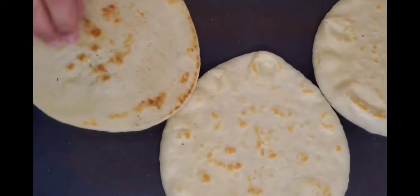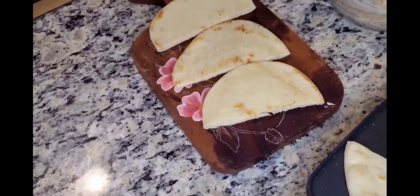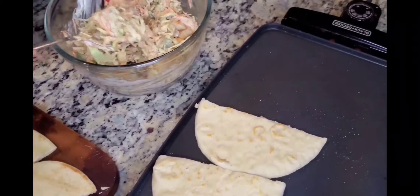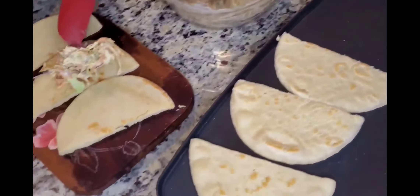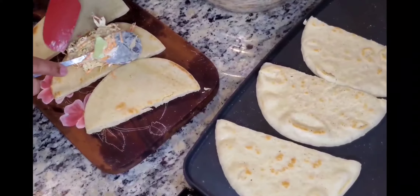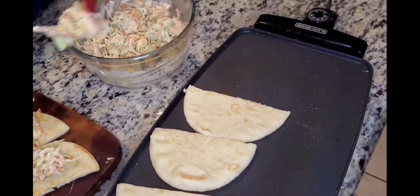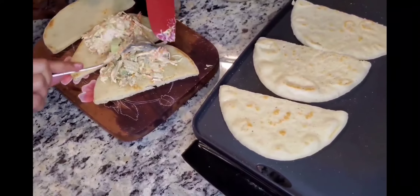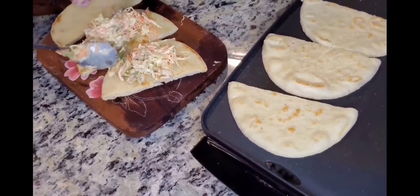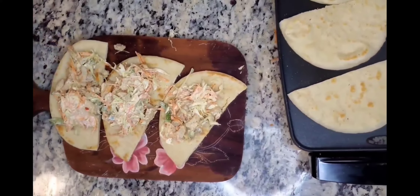First, cut the bread on both sides and then fill it. It is very delicious — I will make it very good for kids. I will make it in the oven and cover it.